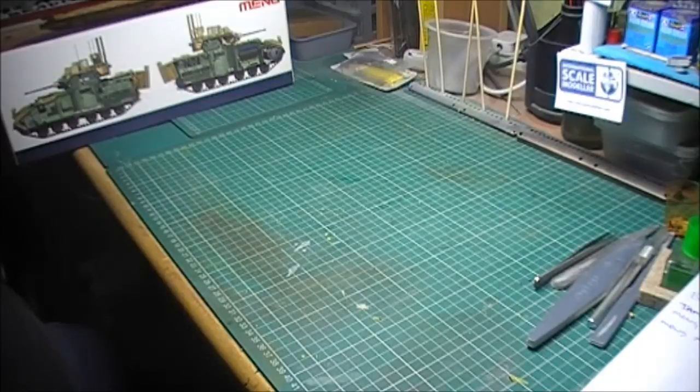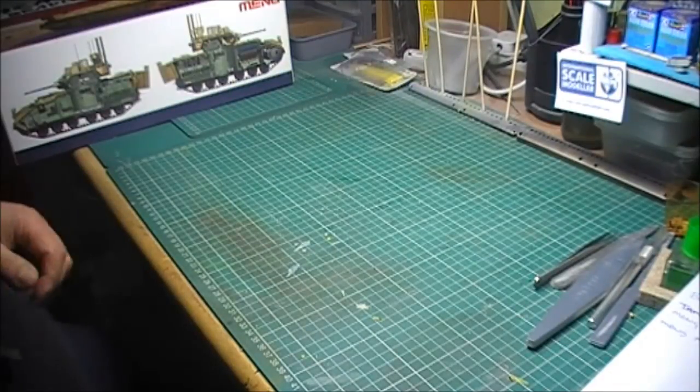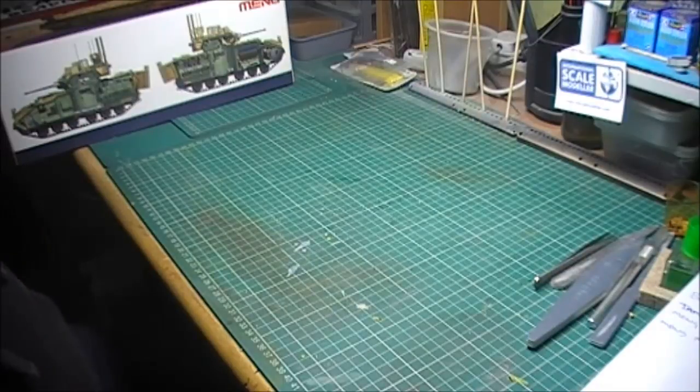I've seen Norm's launch video and he's building the Tamiya M2A2 Bradley, but he's doing it with a Legend resin upgrade. Mark O'Neill's doing the Meng M3A3, and I think he's doing that build straight out of the box.